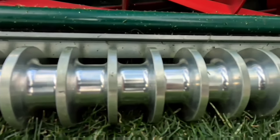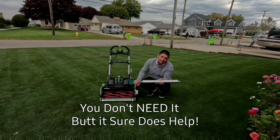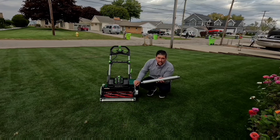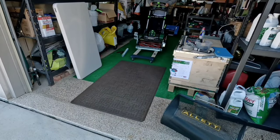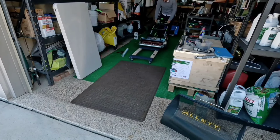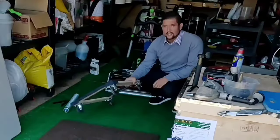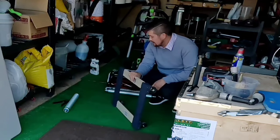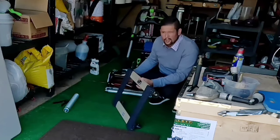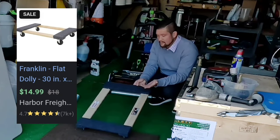You need one of these, and it's really easy to install. I'm gonna talk a little more in the garage about this thing. Also, this will help save the drum, and you need it because these machines don't have transport wheels. I picked this up at Harbor Freight for like 15 bucks.